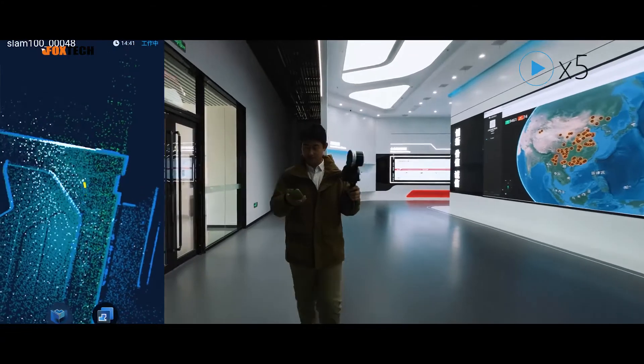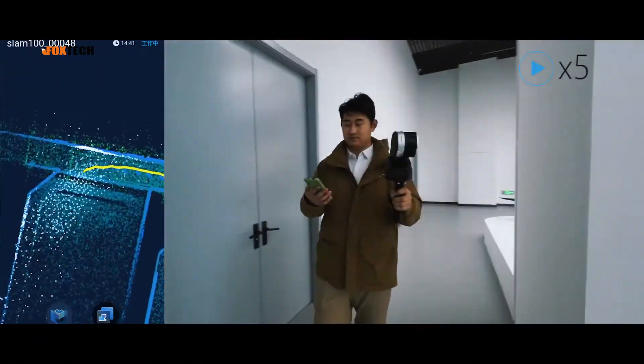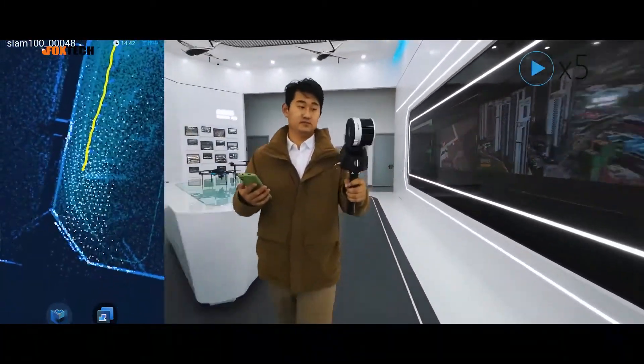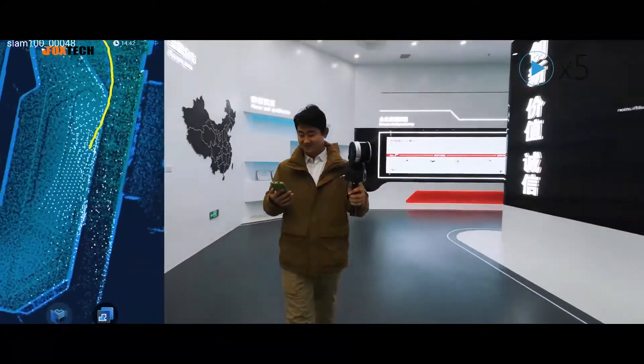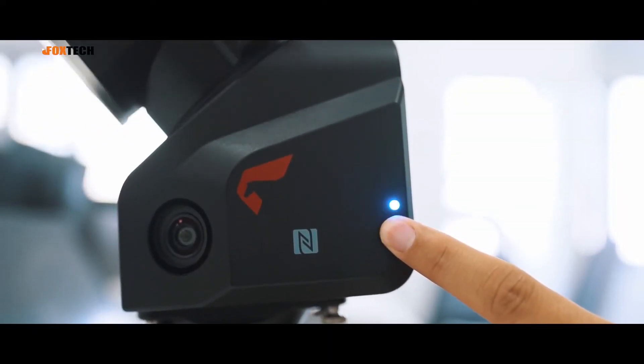Indoor demonstration. Long press to end the acquisition.